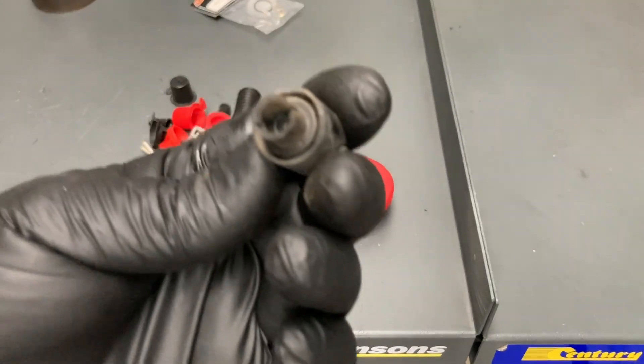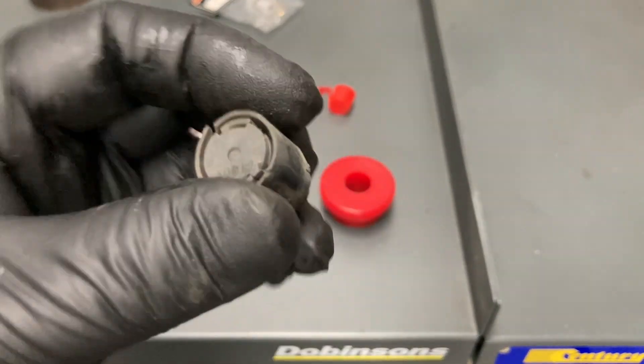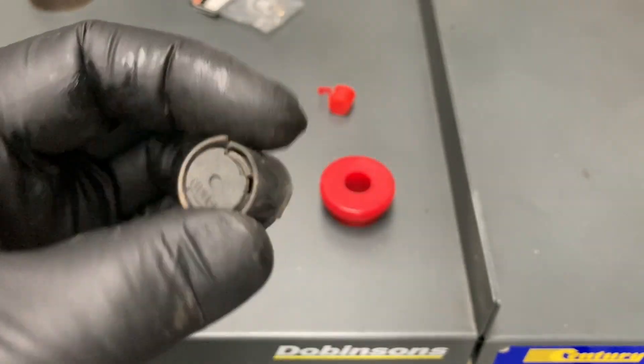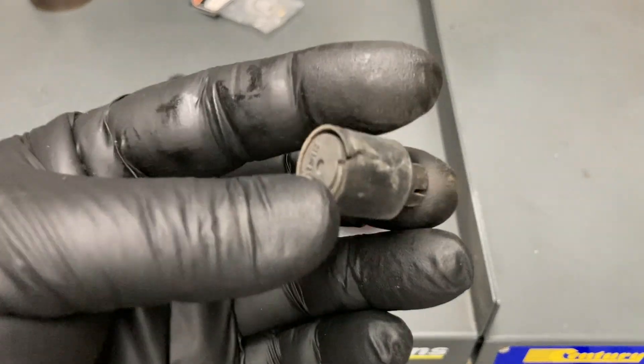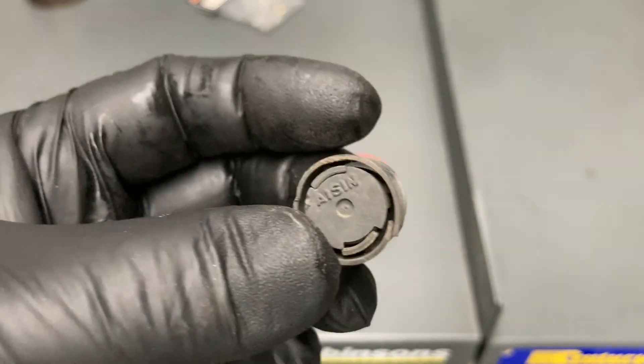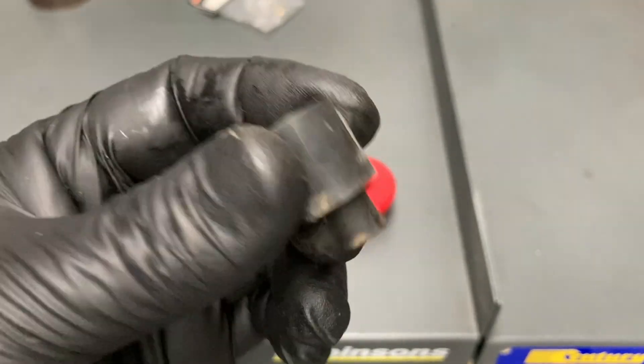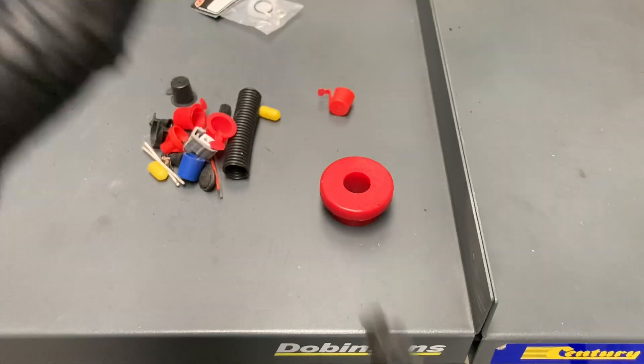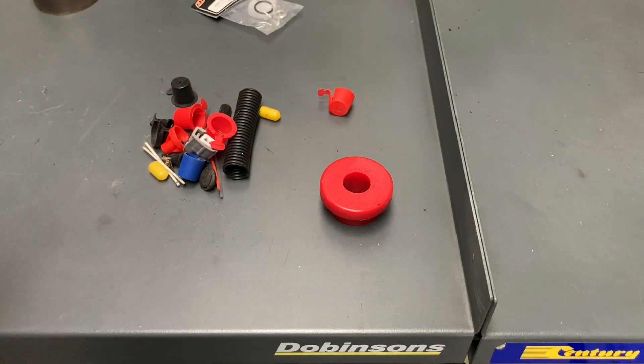Now, this is those little things we find in bash plates — that little breather thing off the VSV for your EGR and stuff like that. When we find them in bash plates, we throw it in a container. People say, oh, this is broken, or I broke this when I was around here — what do I do? Well, this is what you do: don't worry about it, throw it in the bin. I'll tell you why.